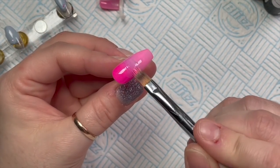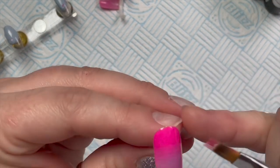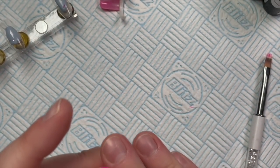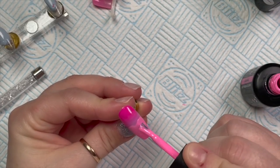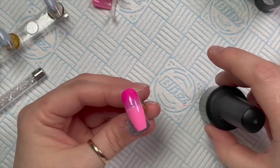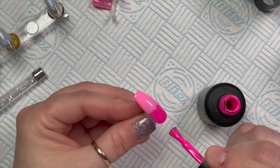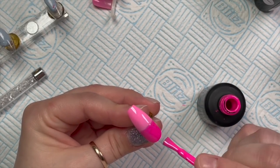I'm using this Born Pretty brush — it was really cheap but it's actually my go-to ombre brush. When you do that first layer it doesn't have to be perfect, but get it as good as you can. You'll find you've got little dips where you've been flicking the brush back and forth. I like to leave it for a few seconds just to settle before popping it into the lamp for a full cure of 30 seconds — Nail Can Be gel polishes cure in a lamp for 30 seconds.